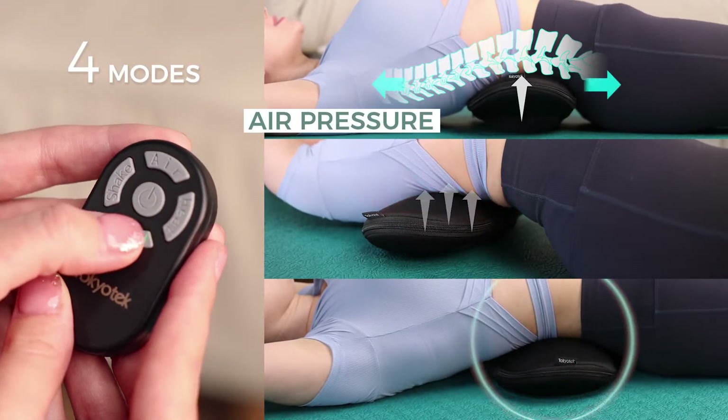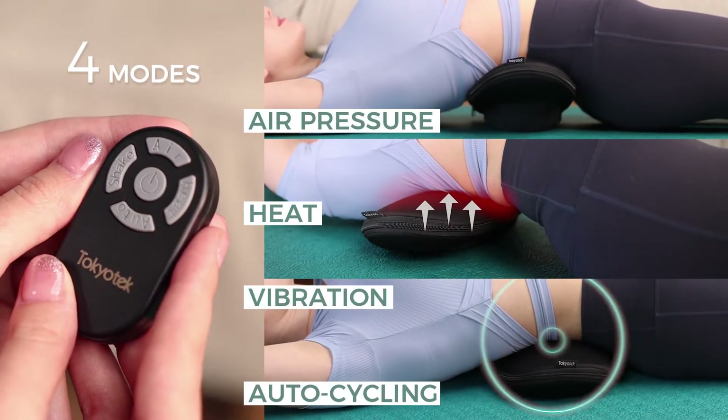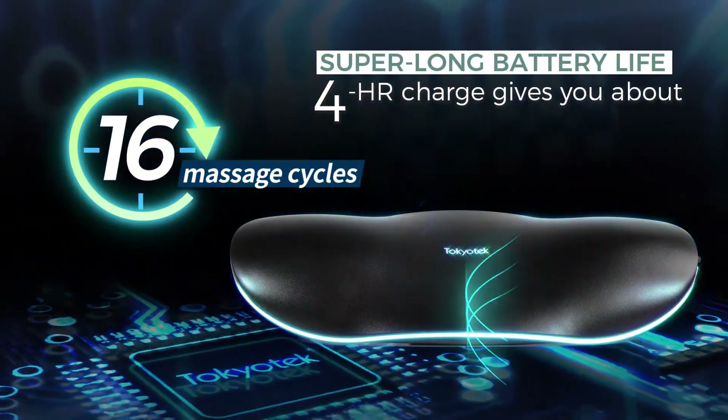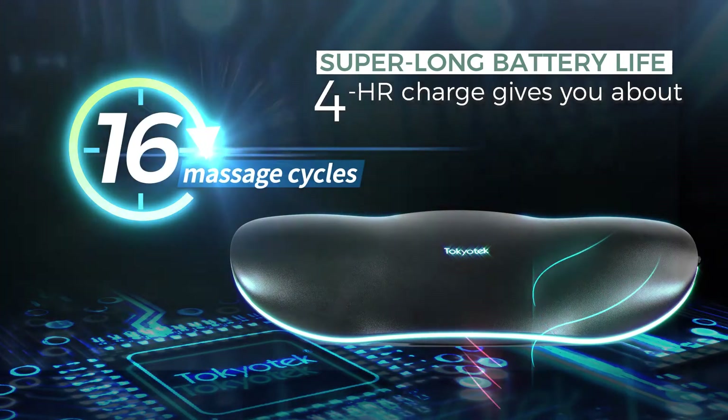Four modes: air pressure, heat, vibration, and auto cycling — to satisfy your every need. Super long battery life: one 4-hour charge gives you about 16 massage cycles.